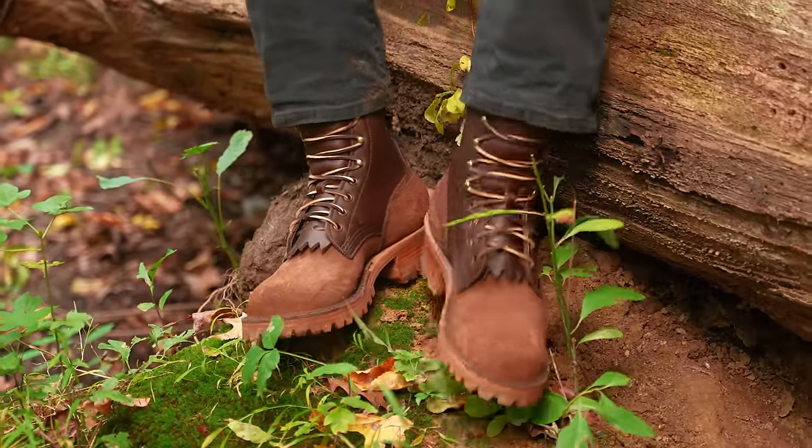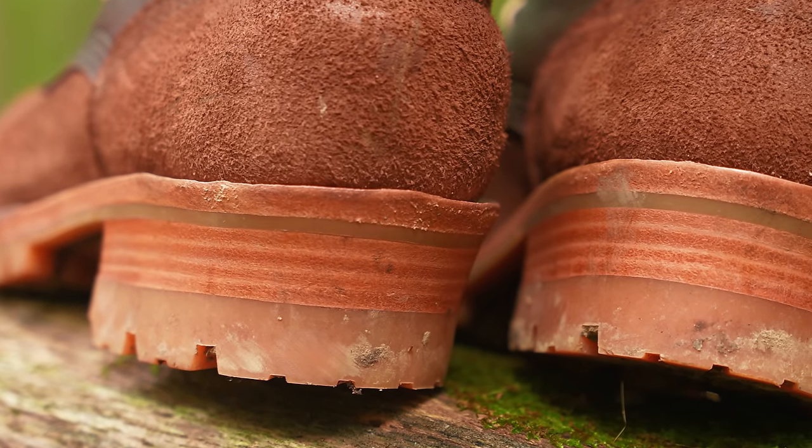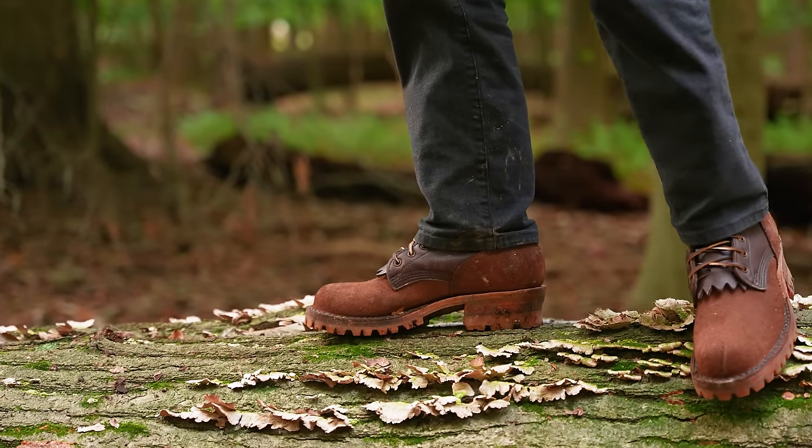Today we are looking at why the JK Super Duty boots have a big ol' fatty on the back of them — that of course being the heel. These boots are rough and tough and you can hold a lot more weight and not have sore feet than you can with any other boots.